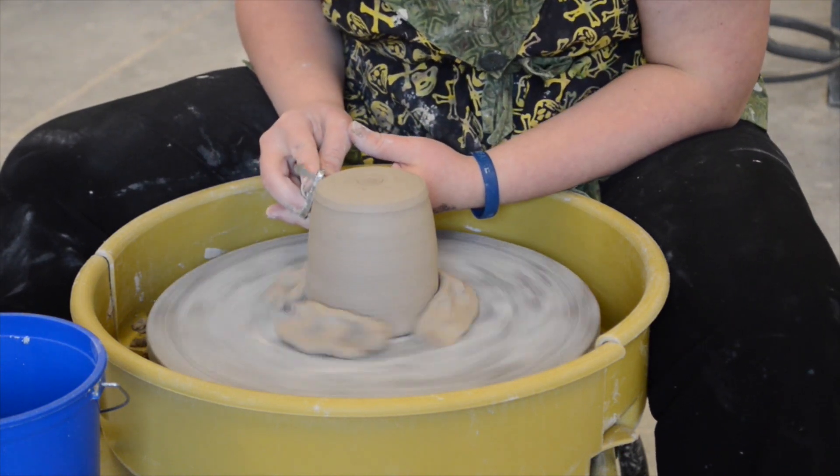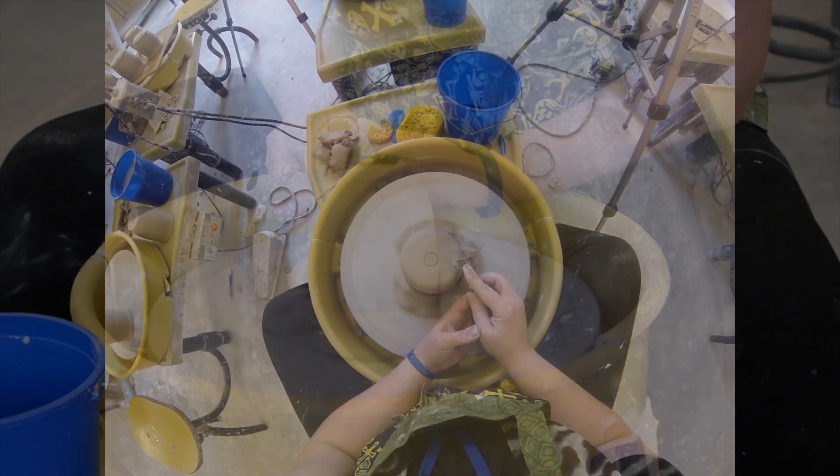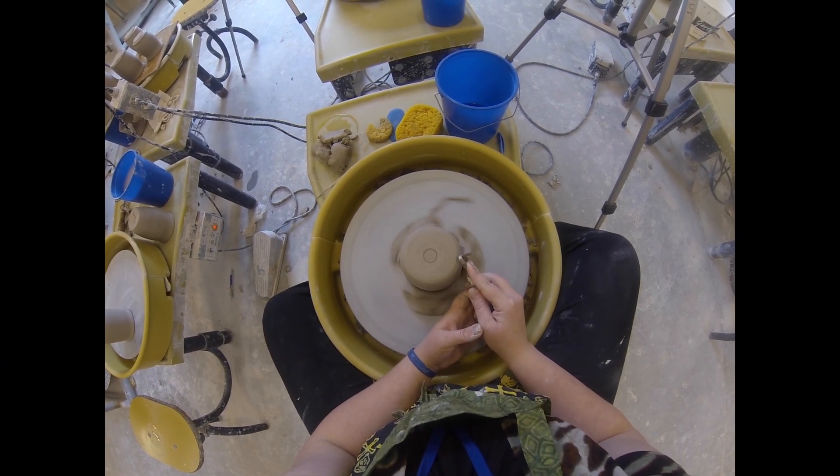Then go about your trimming as usual and make the edges really clean. You can use this for any trimming method — whether it's a foot ring or just a simple bottom.